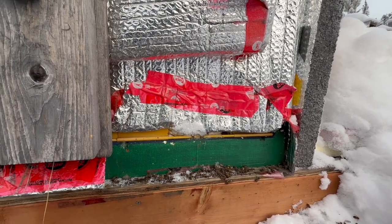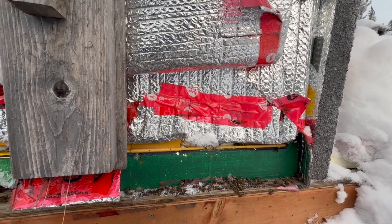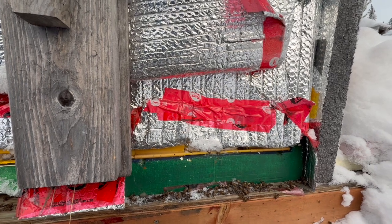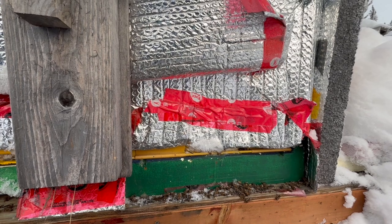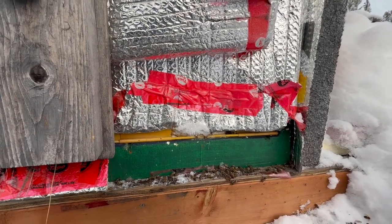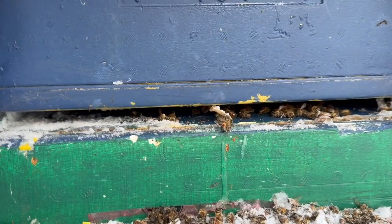I won't say it's the Achilles heel of polystyrene hives, but it is an annoyance — you'd think they wouldn't have that, because it is a detriment, especially in cold climates. Right now it's about minus 15 as the high, it was minus 25 last night, and we dropped to minus 36 or 37 a couple nights ago — for three days our high was in the minus 30s. That is what extreme cold is.